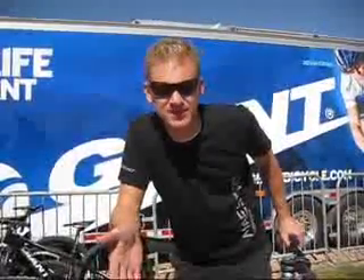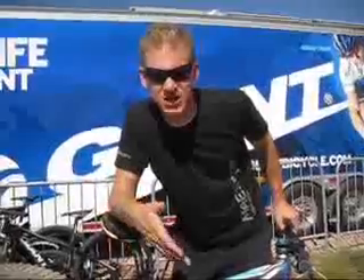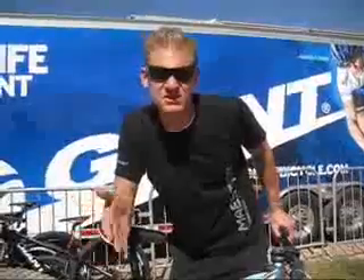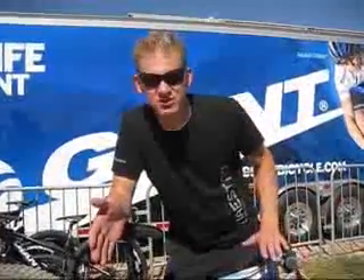Hi, I'm Andrew Deschitis from Giant Bicycle and we're here today at the outdoor demo to take a look at what's new from Giant for model year 2010. The first bike we're going to take a look at is the 2010 Giant Faith. Faith was introduced in 2005 and stuck around for two years and then was discontinued. Well, we're relaunching it for 2010 and the bike you're looking at here is that new bike.